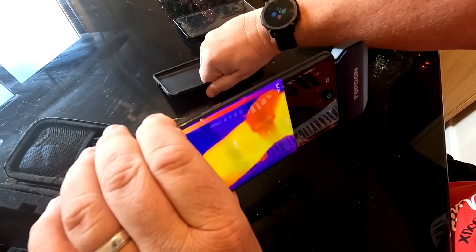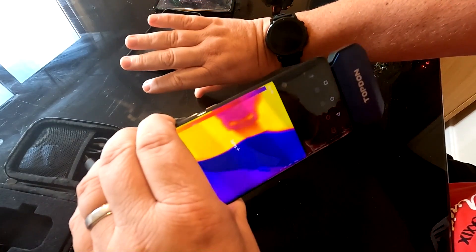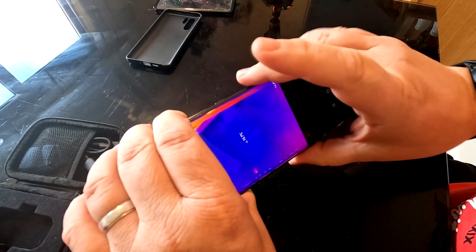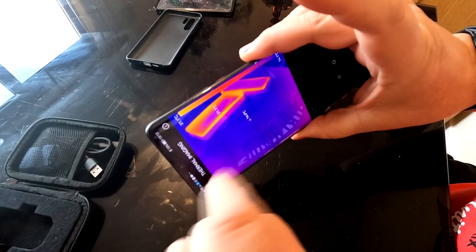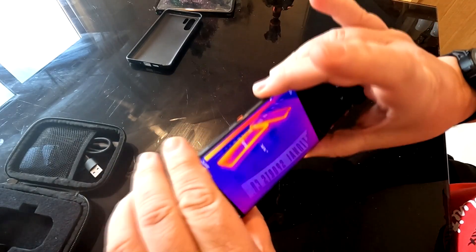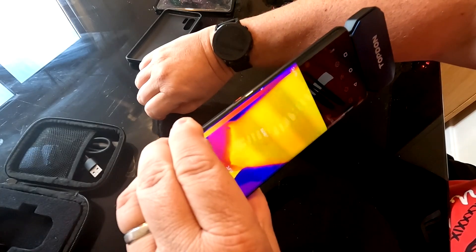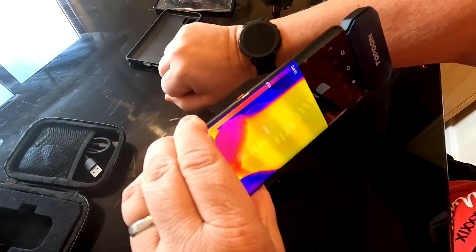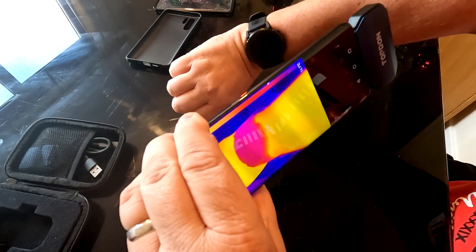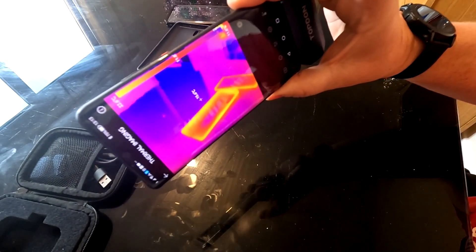We get a reading straight away because my phone case has been plugged into my phone - it's actually retained a bit of the heat signature and is a little bit warm. You can see my hand there. Wherever you point it, it reads the different temperatures where they vary to the extreme. My hand temperature is showing about 29 degrees centigrade, my wrist is 31, and you can see my watch is actually colder than my wrist.